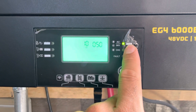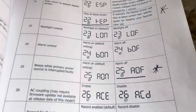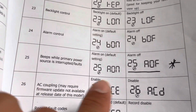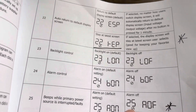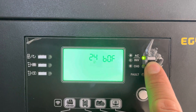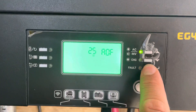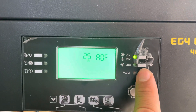I was also able to make it so it doesn't beep every time I hit this button — it got really annoying and it's really loud. That setting is number 25. It says 'alarm off' but it's really the beeps. You go down to 25 and put it on AOF. If you wanted to change it back to where it beeps again, you put it on AON and hit Enter, but I don't want that because it is really loud.